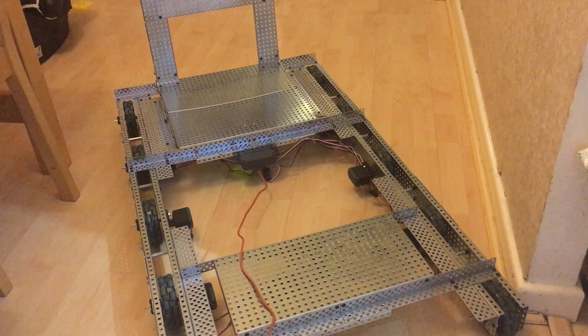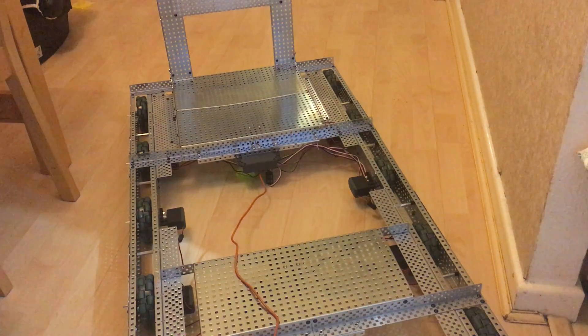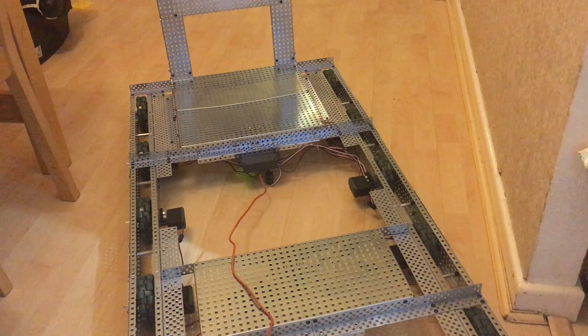I just tested it out with my weight and my wife's weight. It can support us — it can move forward but can't turn with me on it; I'm too heavy at the moment. However, it does move with my wife on it, which is good. The idea is to build this so that Vex Worlds can put me on it and have it actually self-drive.